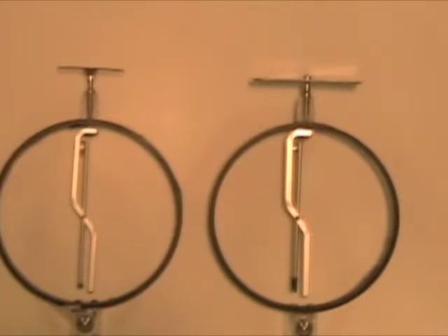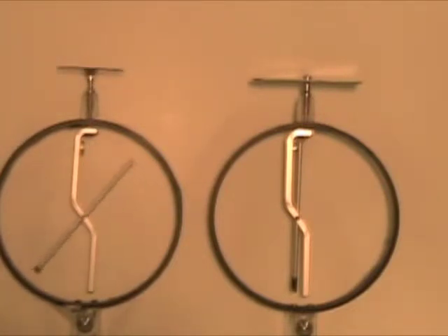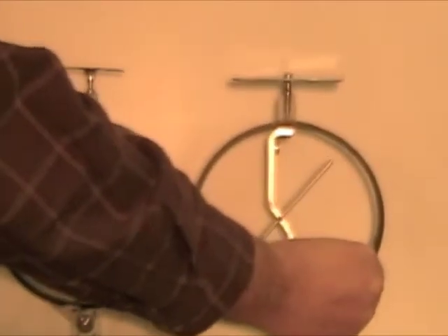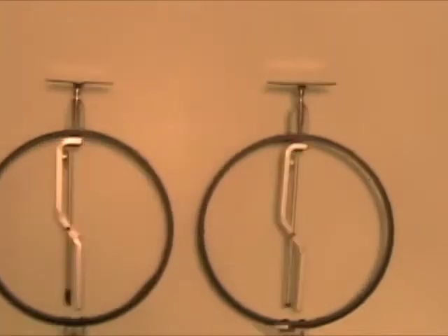Let's charge the electroscope again. And now what's gonna happen if we touch one plate of the electroscope with another one — we can see very clearly that some charge gets transferred between the electroscopes.